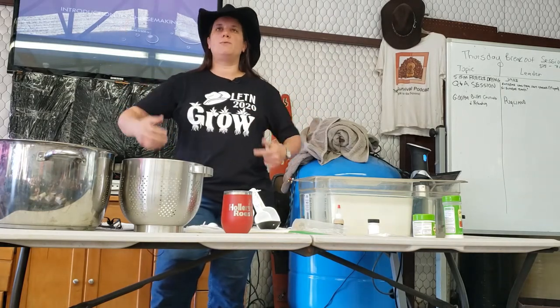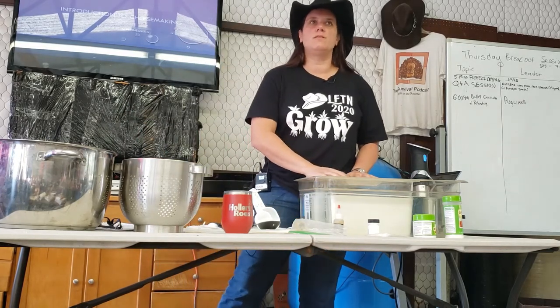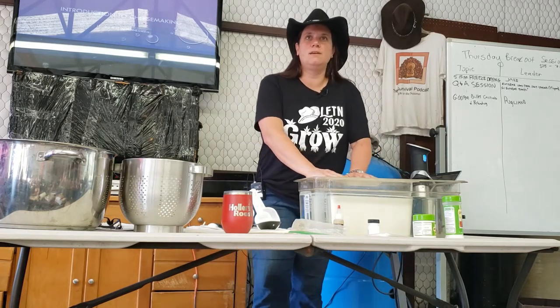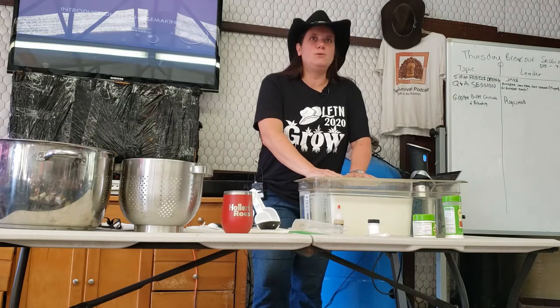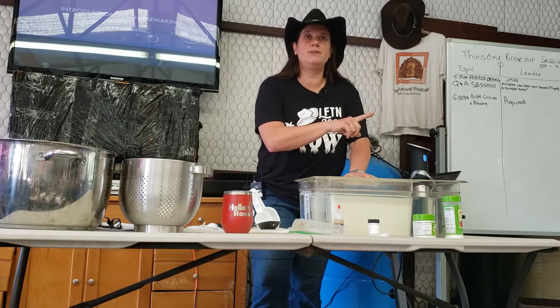As Jack just said right before we started, if you think about all of the rules — like I was trying to get up to 86 degrees and I want to be at exactly 86 degrees — you can get very scientific with this. If you love being scientific, cheese is fun. If you love just sort of winging it, cheese is also fun. It's really hard to ruin cheese. At the end of the day, if you don't get the cheese you were going for, you know what you still have? Cheese.